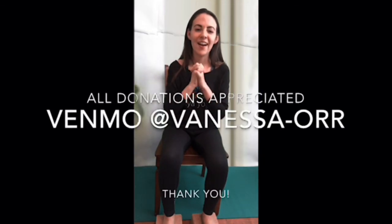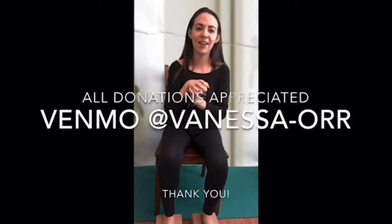I hope your spine feels better and your shoulders, neck, and chest all feel much more free. I'm Miss Vanessa of Yaya Yoga — thanks for joining me, bye!